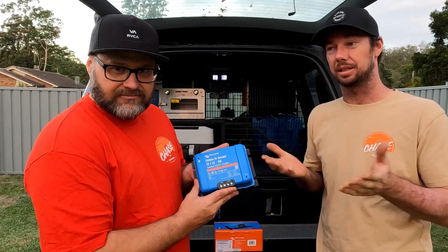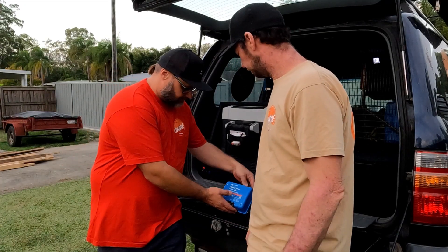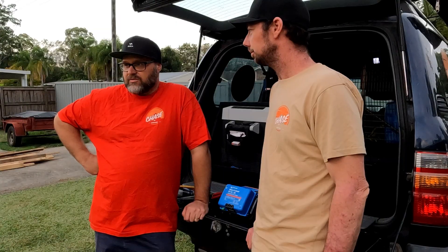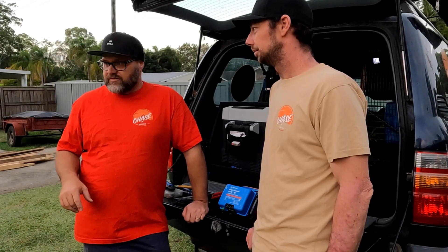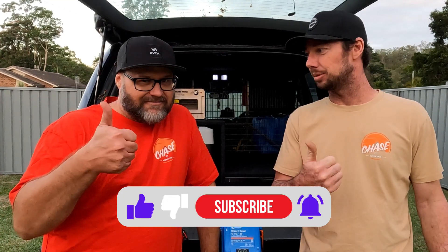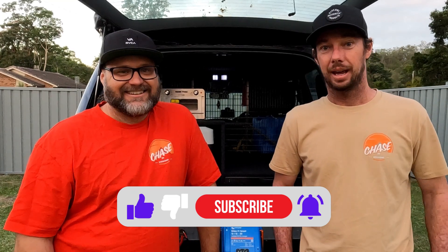Well there you go — that is just one brand, the Victron brand, one DC-DC charger, but a bit of explanation on how it works and what it actually does. It's the way things are going with better technology now, so when we know how to use it we might as well tell you guys so you can use it too. Always consult with professionals — if you're gonna attempt a DIY, make sure you get the information first. You don't want your car burning to the ground, so get the right cable size and the right fusing. Thanks for watching — if it's your first time, hit the subscribe button. Remember, the weeks are long but the weekends are short, so chase the weekend!